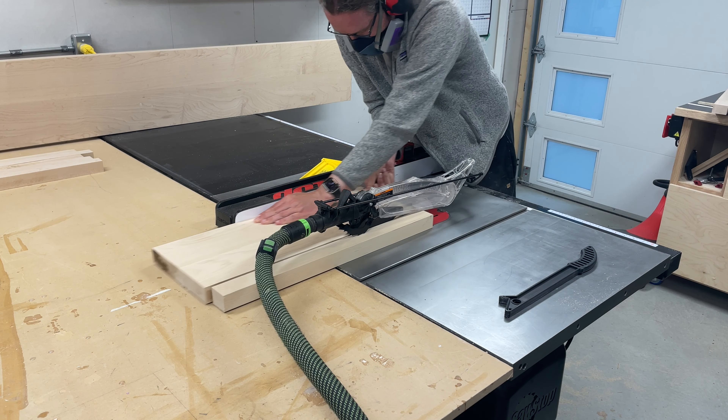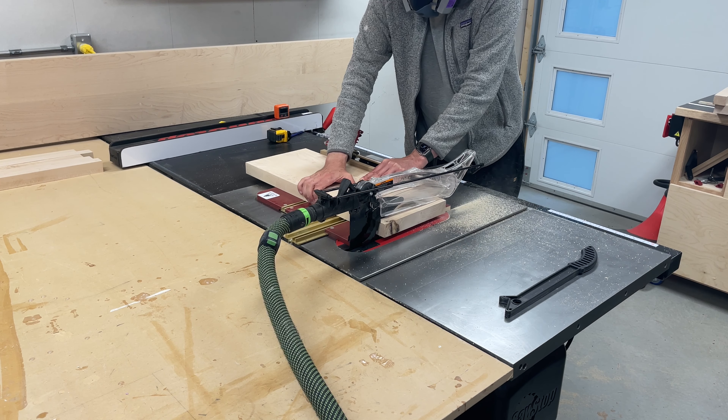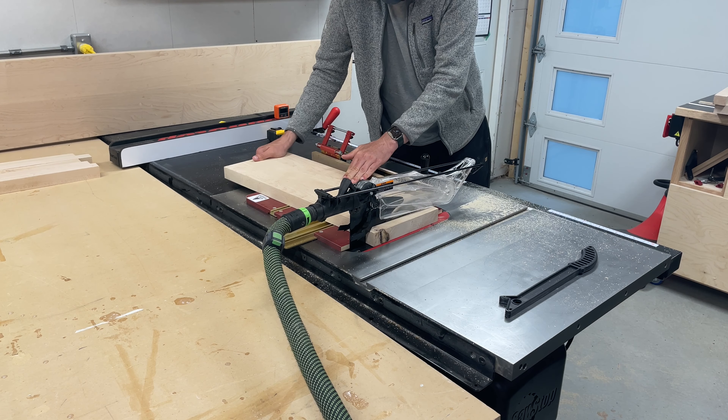I want the stool to sit somewhere around 15 inches high. It's going to be used to sit on while you tie your shoes, so that seems like a pretty reasonable height. The top will be 10 inches deep and 16 inches wide, so I used the other leftover piece and made it so.